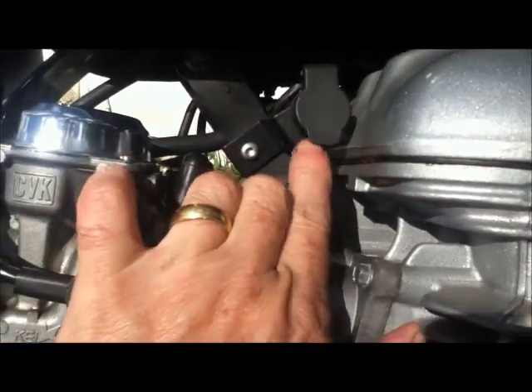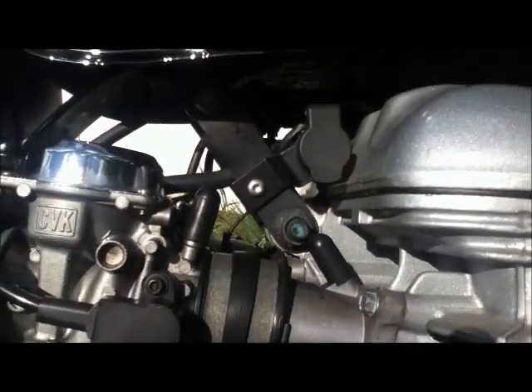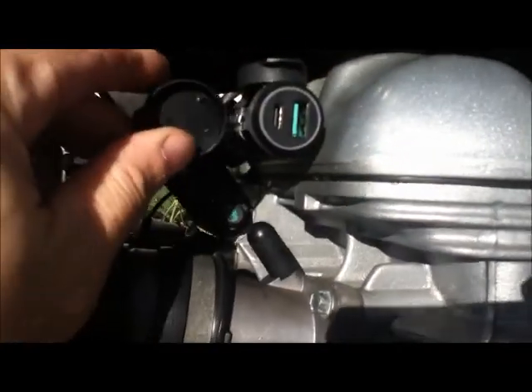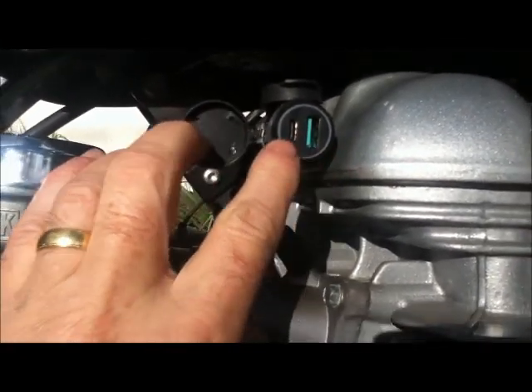Just here is a Hella-style connector, which to be honest I hate. I've bought an adapter so that you can plug in your phone and charge via USB whatever you've got.